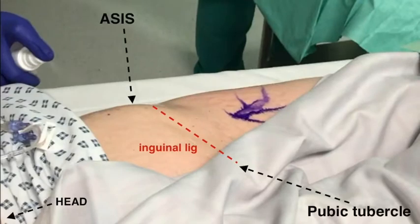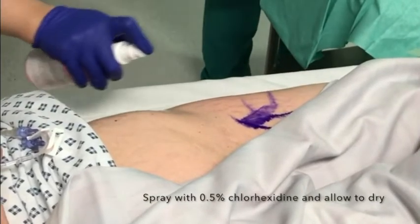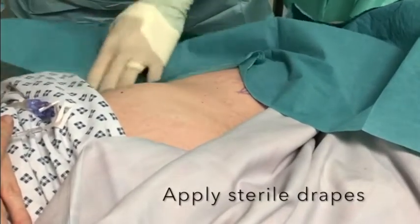Expose your patient's hip and groin area and spray the area with 0.5% chlorhexidine as shown here and allow this to dry. Use sterile sticky drapes to prepare the hip area. You will need access to the lower abdomen so avoid draping too low.